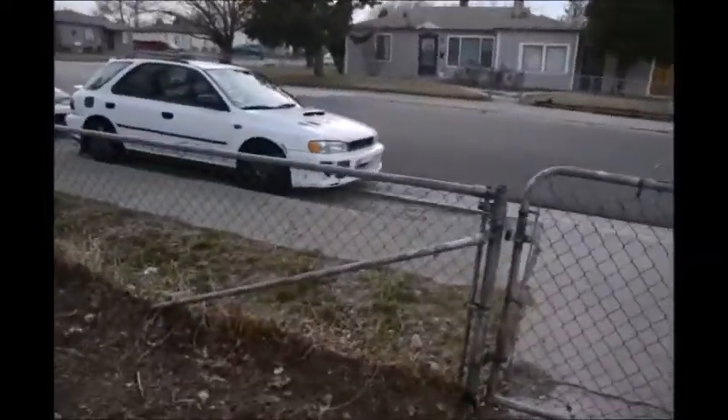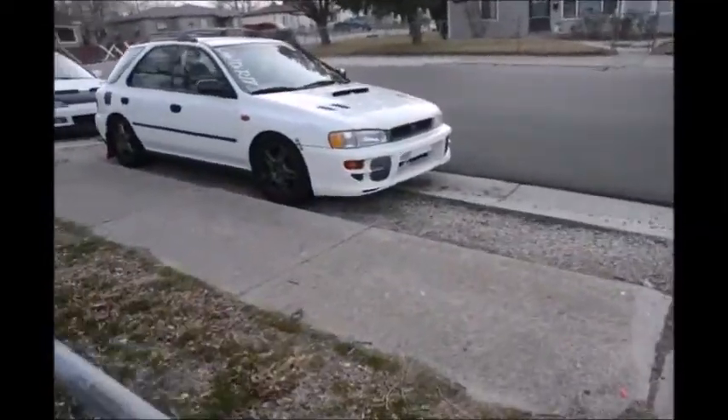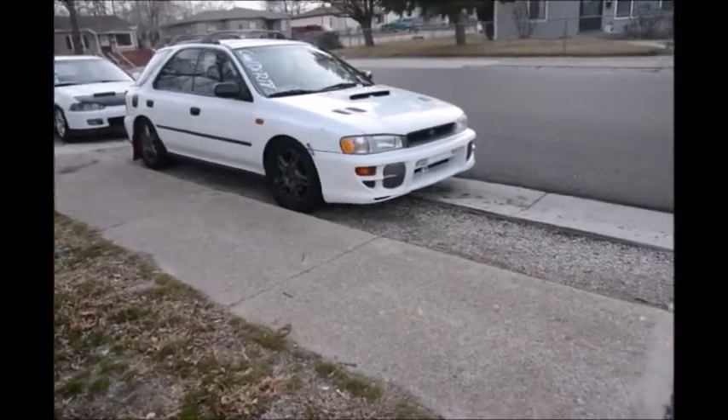Yo, what is up everyone, welcome back to the channel. So if you watched our last video, we bought something to do a lip for the RS. Here's the RS right now — it looks so much better with the coils on, it looks a lot lower.